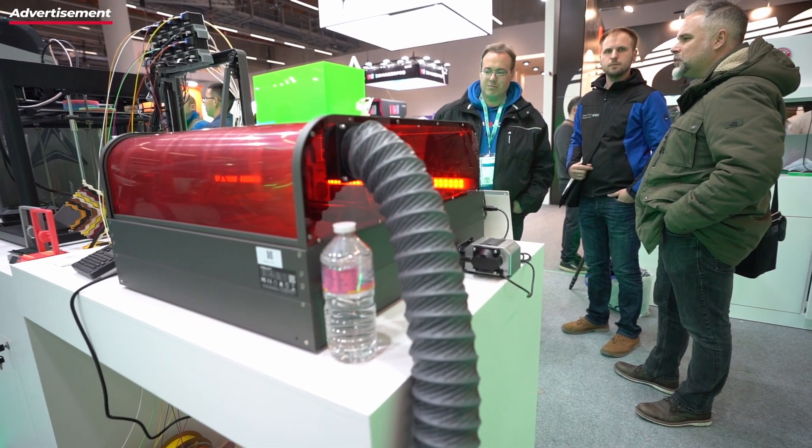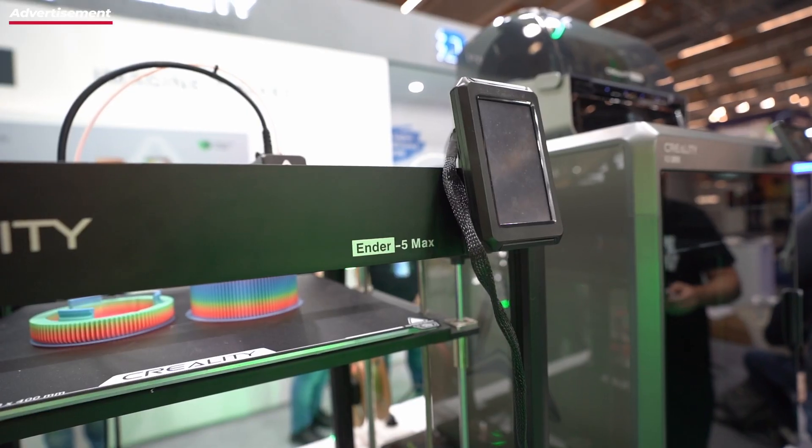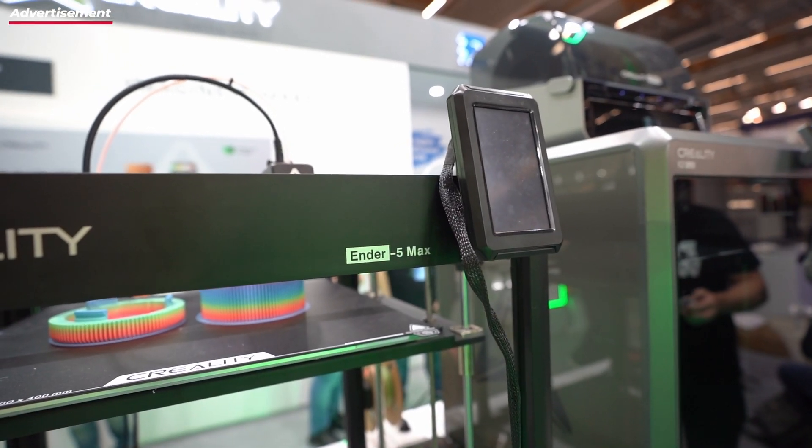Besides the scanners, there was also the current laser from Creality on display, safely enclosed of course — otherwise it would be way too dangerous at the fair.